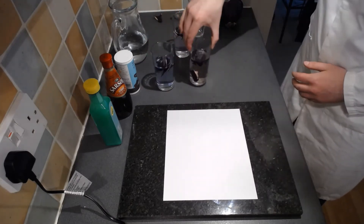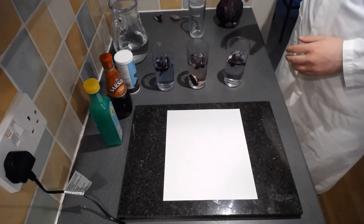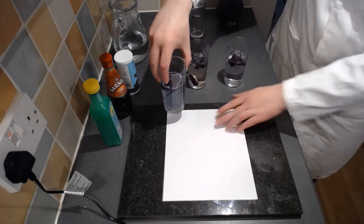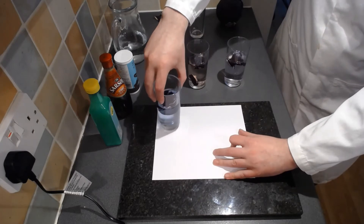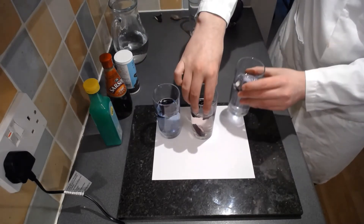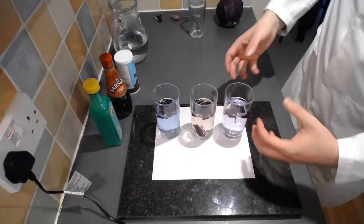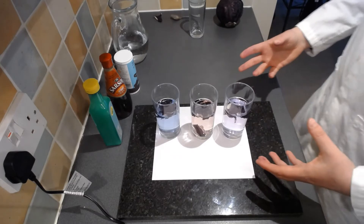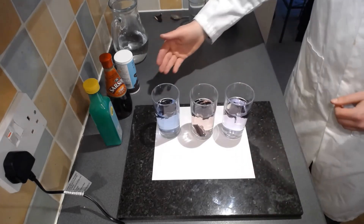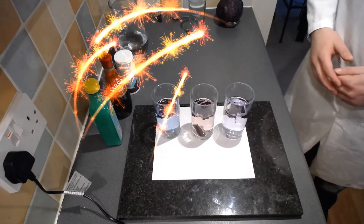We've already started to get different colours. If I put them onto a sheet of white paper - which is optional but helps you see the colour differences - you should see that we start to get an indicating colour change to show the different pHs, the different acidic and alkaline natures of the different solutions.